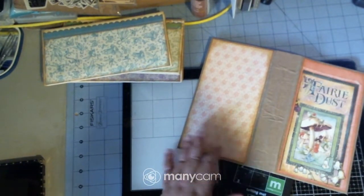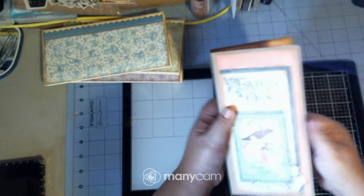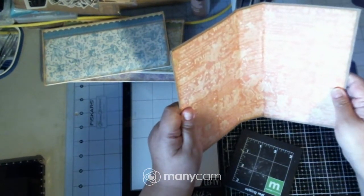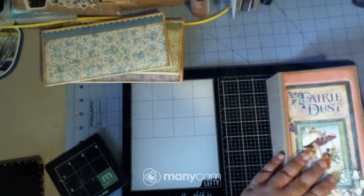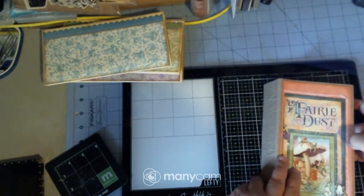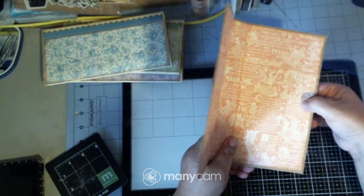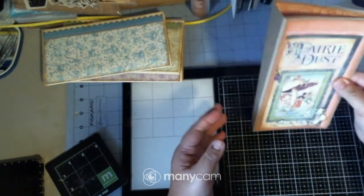Do you guys remember this? Probably not — it's been a long time. I found it when I was moving and decided to keep it. The reason I put it up and didn't finish working on it is because I couldn't figure out a closure. What I think I'm going to do is put a piece of elastic in a grommet right there, and the elastic would hang off and I could just wrap it around.